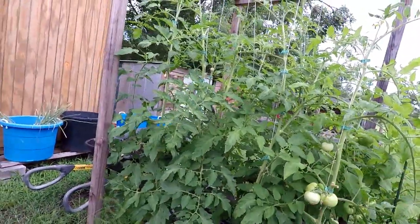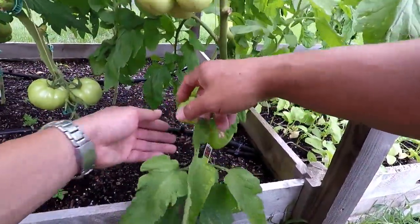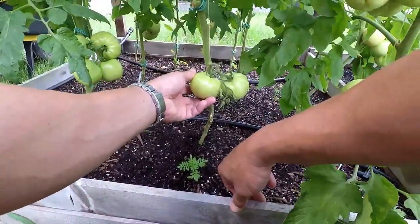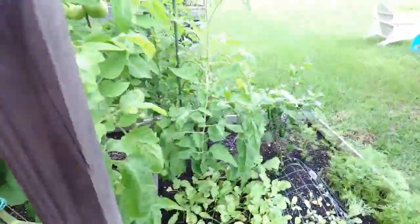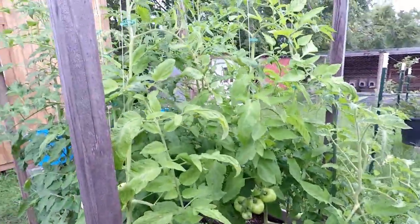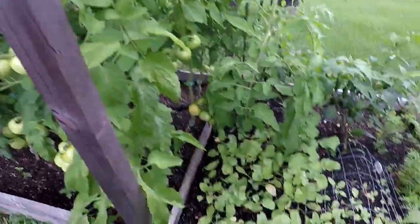Here's the big raised bed of tomatoes — see all the clusters on there. What's going on here? Got some splitting. That's a nice cluster right there, looking good. We got a couple that are starting to ripen up. I think with all the rain we've been getting, it may cause some of these tomatoes to split.